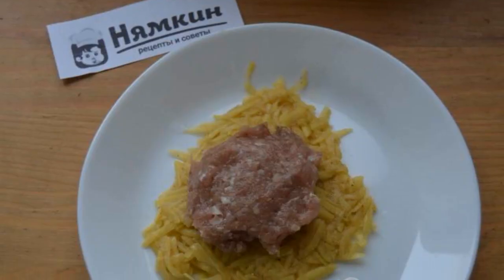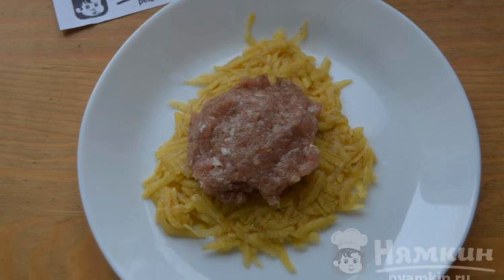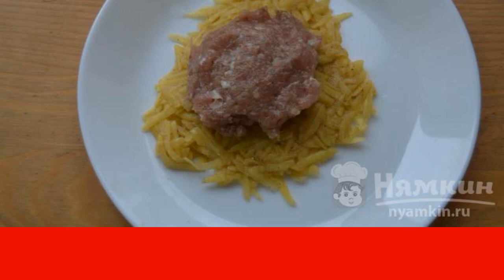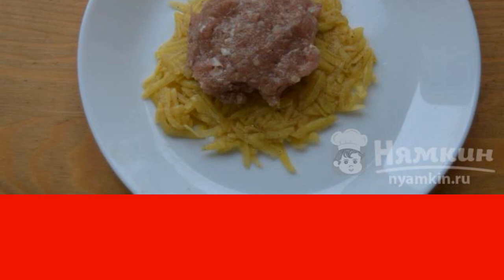When the potatoes and minced meat are prepared, you can start forming the wizards. Take 1 to 2 tablespoons of potatoes and form a flatbread with spoons of potatoes on wet hands.